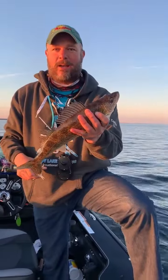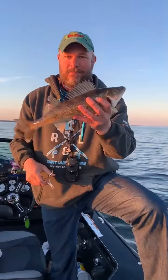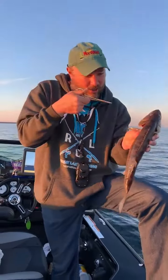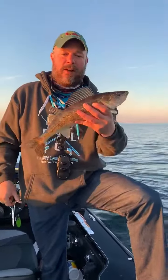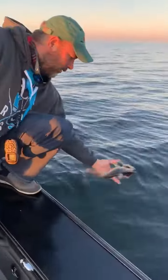And this thing's ready to go back. Just a little tip — a good way to let those go is make sure you go in, push down, curl it around, and that hook will pop right out. This gal will be ready to go back.